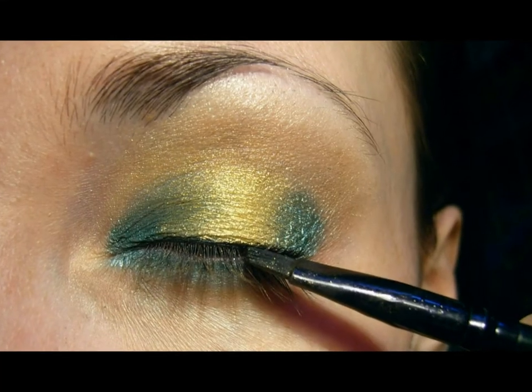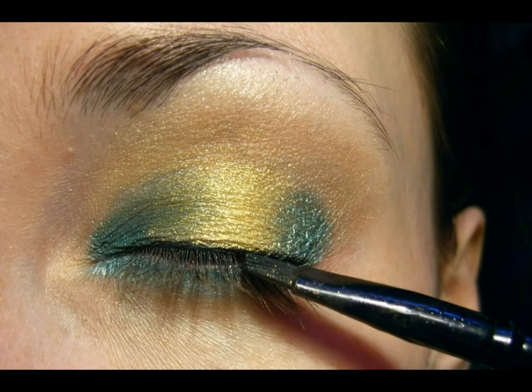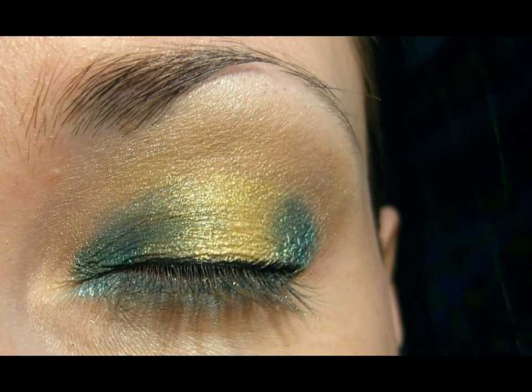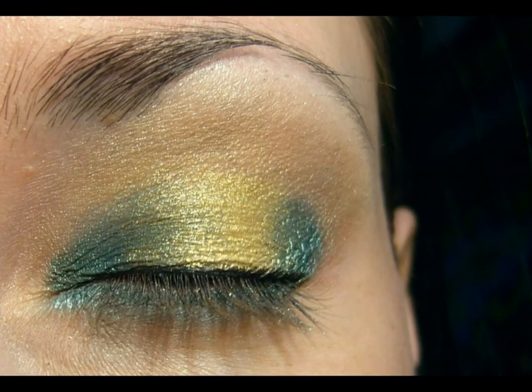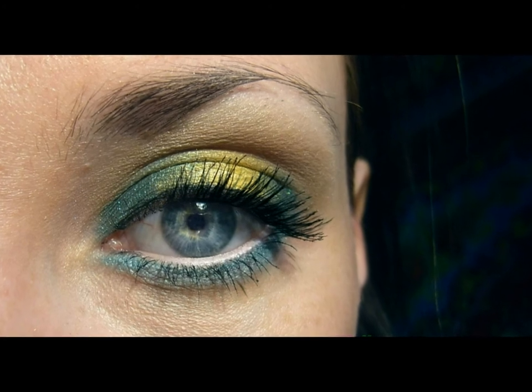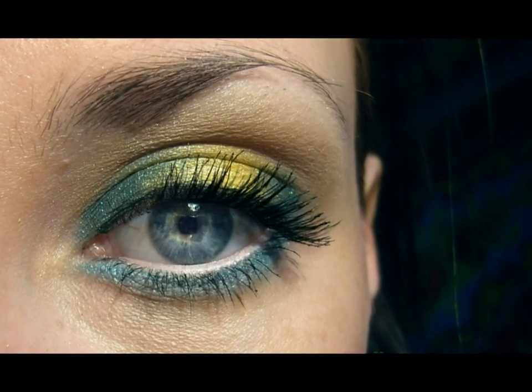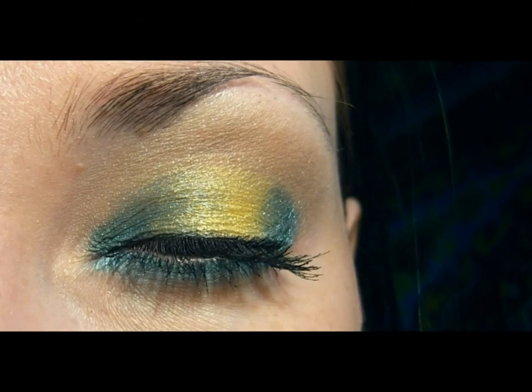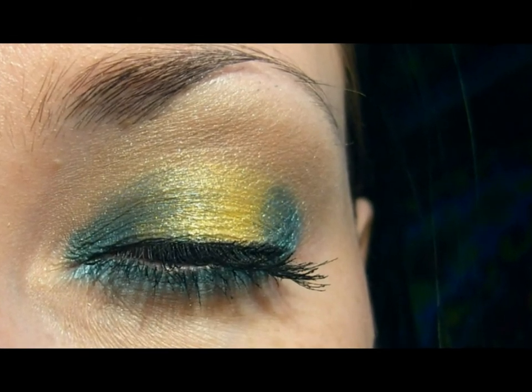Now we're doing a simple liner most closer of the lash line because it's creating more volume lashes. Added our favorite mascara on the upper and lower lashes. And now you're keeping springing your mind. Good luck!